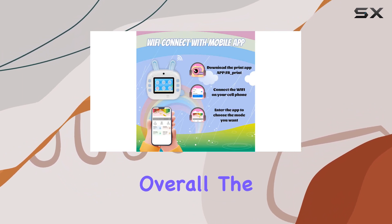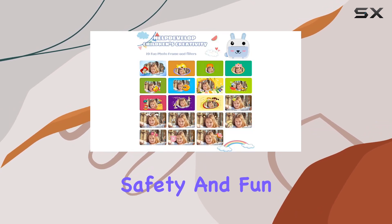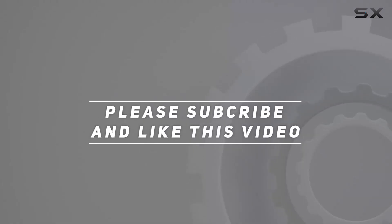Overall, the GCores instant print camera is a stellar gift choice, combining technology, safety, and fun for the perfect kids camera experience. Check out the video description for the updated price, and thank you for watching.